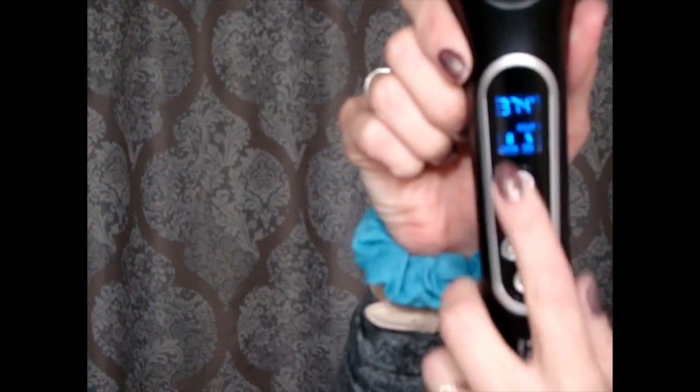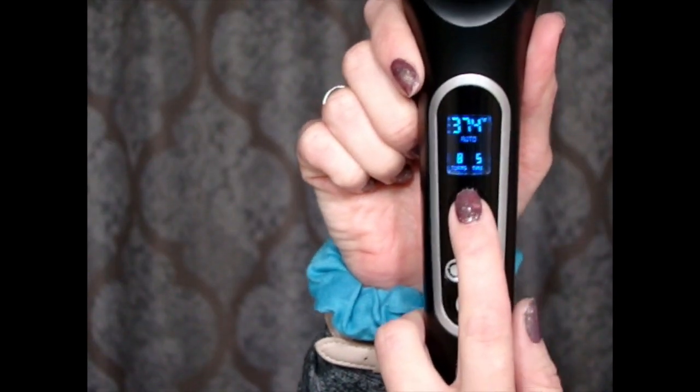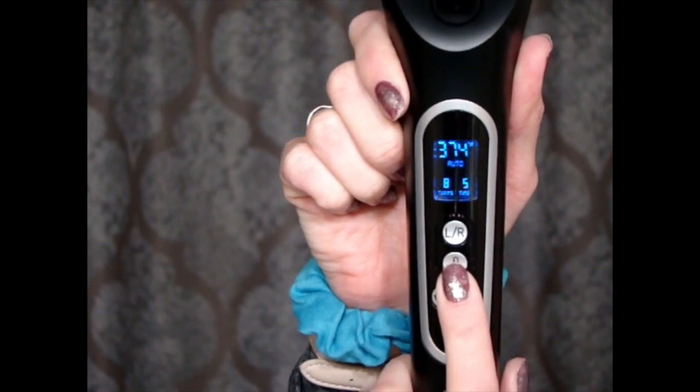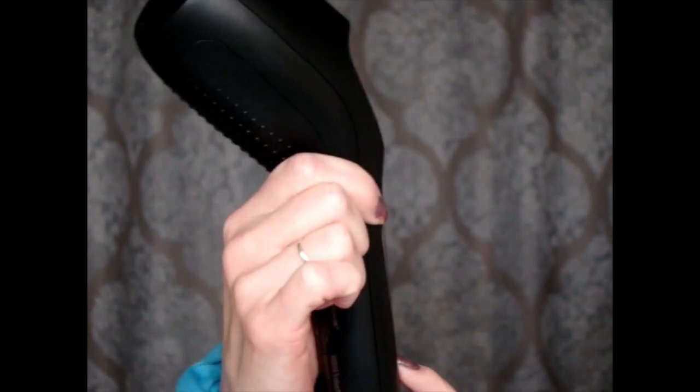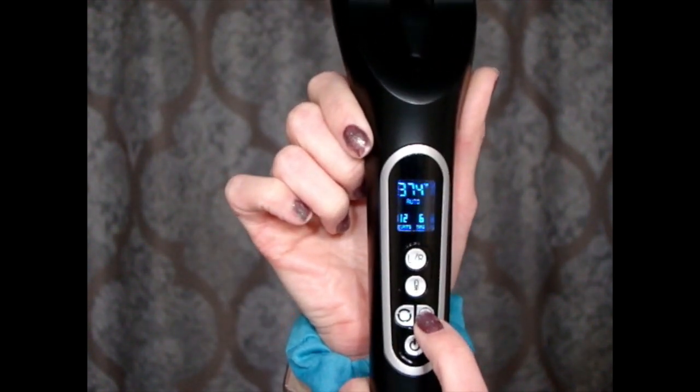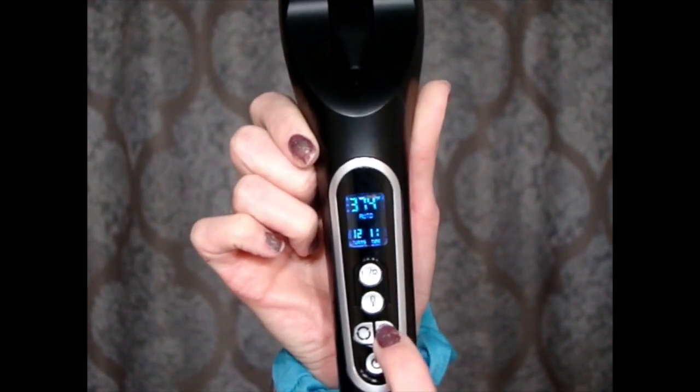It comes with a little cover for the curl chamber, and it has a trigger — it's like a curl gun. On the screen you can see it has left, right, or auto, so you can choose which way you want your curl to go. I'm going to choose auto and let it think for me. It has your temperature, which goes up to 446 — who needs that, that would fry my hair off. I usually do around 400 or 410, but let's go to 374. There's also a button for how many times around you want it to go, and one for how long to hold it.